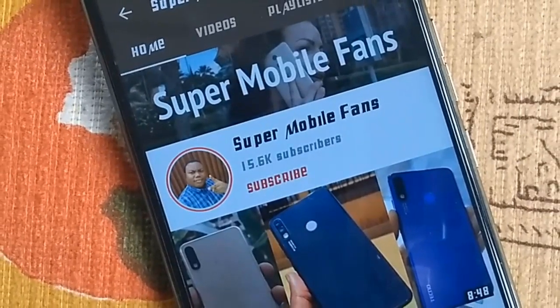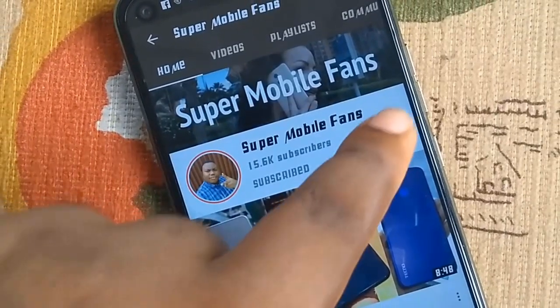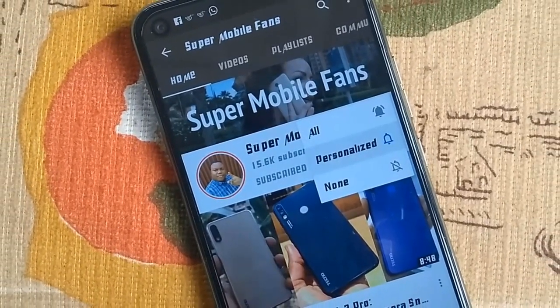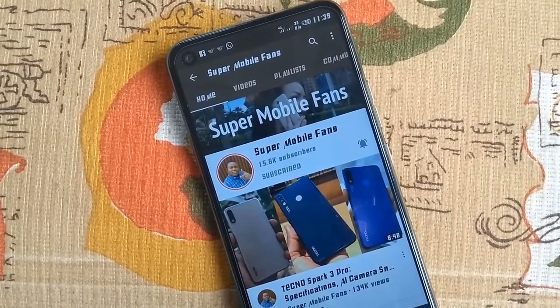Hello Supermobile fans, happy day to you all. Thanks for your continuous support for this channel — you keep encouraging me to create more videos. Thanks so much. Kindly wash your hands and stay safe.